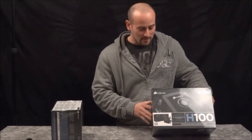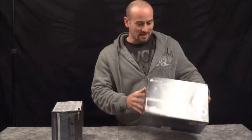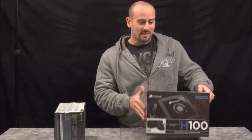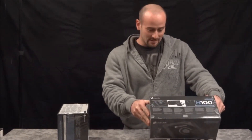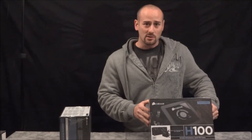Jordan here with freescomputer.com, and today we're going to take a look at the Corsair H100. We just got these straight over from Corsair. This is going to be the CPU cooler for pretty much any socket — AMD or Intel. This is the big daddy, the H100.